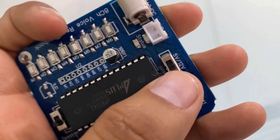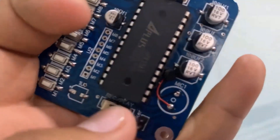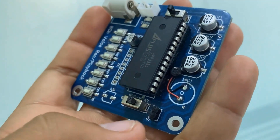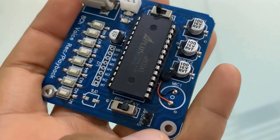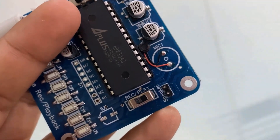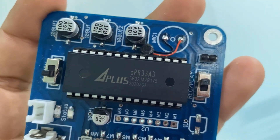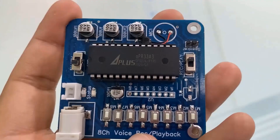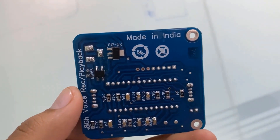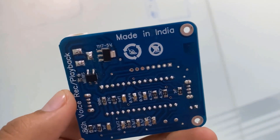There is a port for MIC1 where a condenser mic can be attached to detect audio and help in recording. Near the mic, there is also a port for a speaker. You can connect a speaker here to listen to the recorded audio. The record and play slide switch can be used to switch between recording and playback. There are multiple LEDs as well, like a power LED and status LED for different indications. On the back side of this module, you can see resistors and power or voltage regulator ICs.